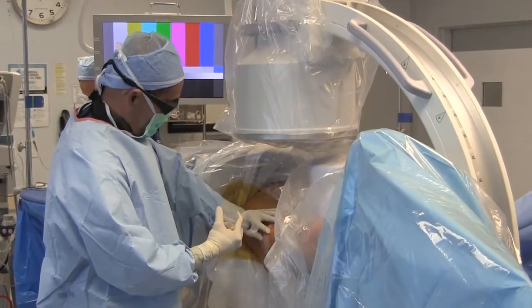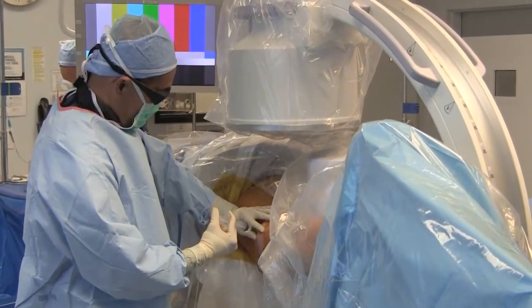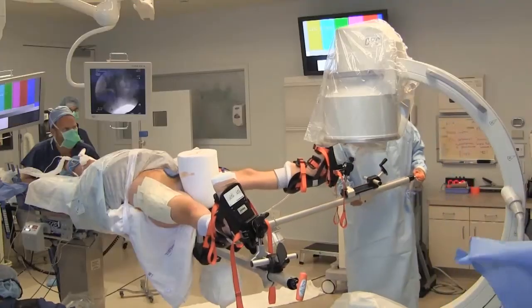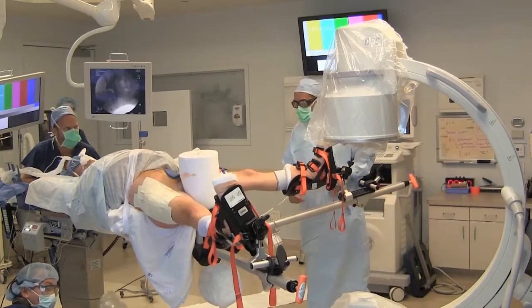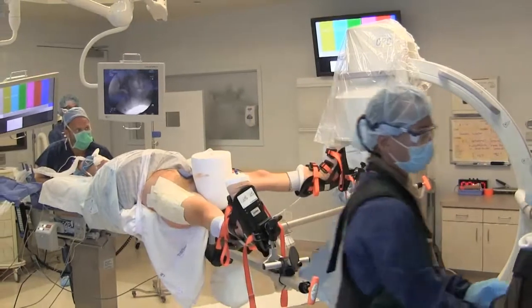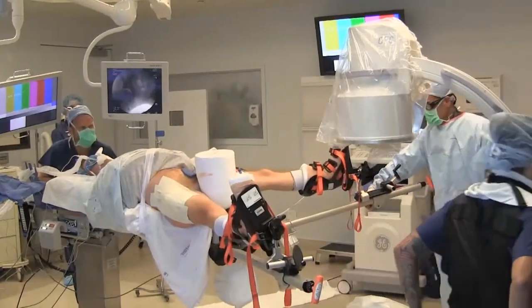Another key step is to inject the operative hip with ropivacaine and 10 milligrams of duromorph. Transition between hips occurs once sterile dressings are applied to the first operative hip. The supine position enables rapid transition between operative hips.